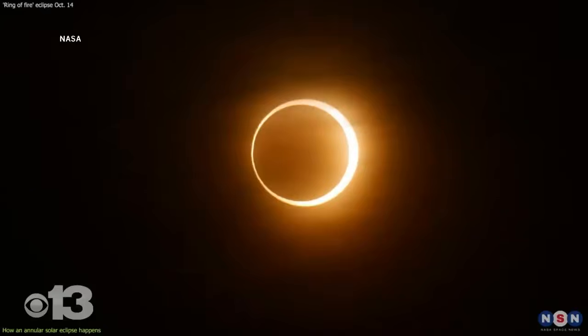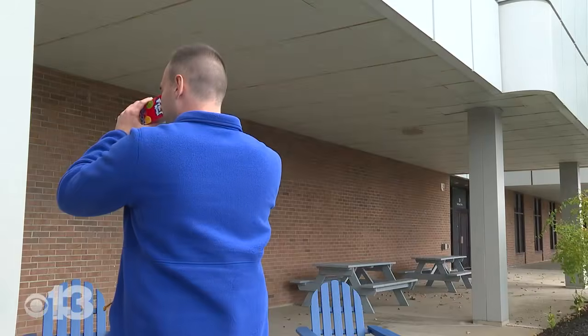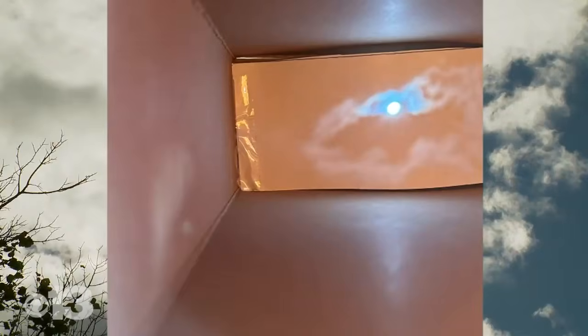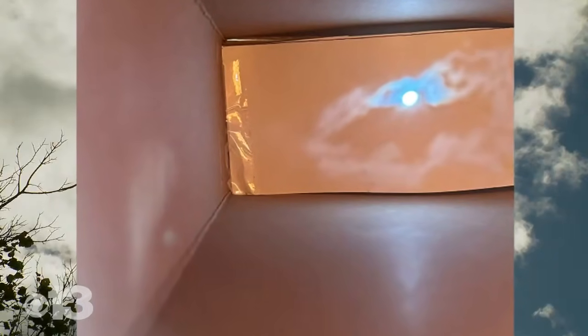While the eclipse is happening, you'll want to face away from the Sun, point the pinhole towards the Sun, and look through the open hole. You'll then be able to see the Sun's projection on the bottom of the cereal box.